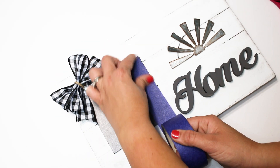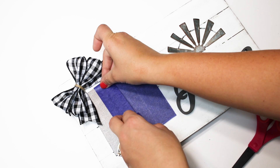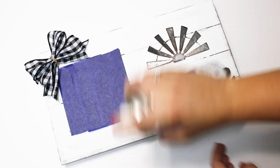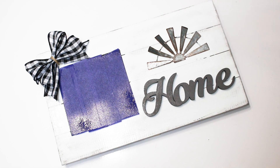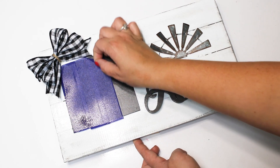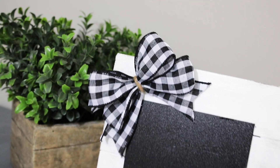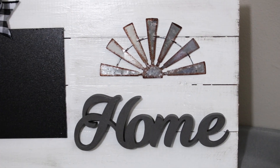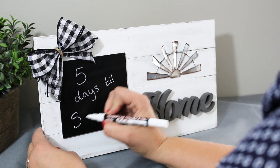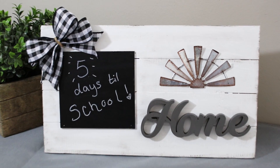After completing this project, I was worried about all the matte chalk paint not being sealed, since this is a sign we'll definitely be using and touching — especially writing on and erasing. My favorite thing to protect it with is Rust-Oleum 2X Gloss Spray Paint, which I picked up at Walmart for just $2-$3. I covered the chalkboard area so I didn't seal it over, then covered the rest of the frame. I thought this turned out so cute — something we can set out, write on, and count down different days, and since it's not seasonal I can keep it out all the time.